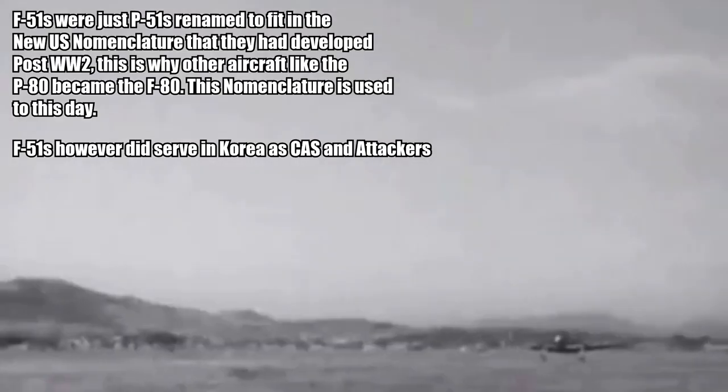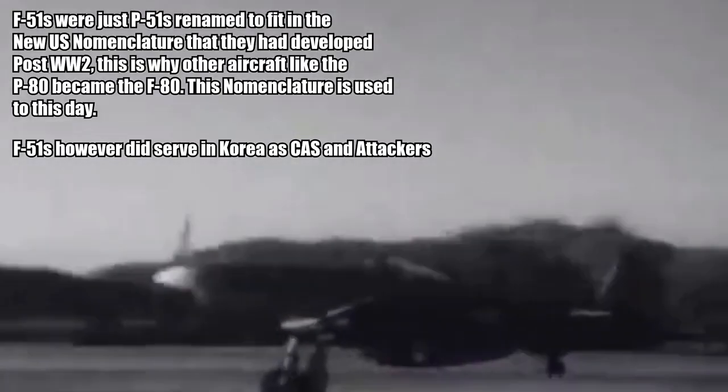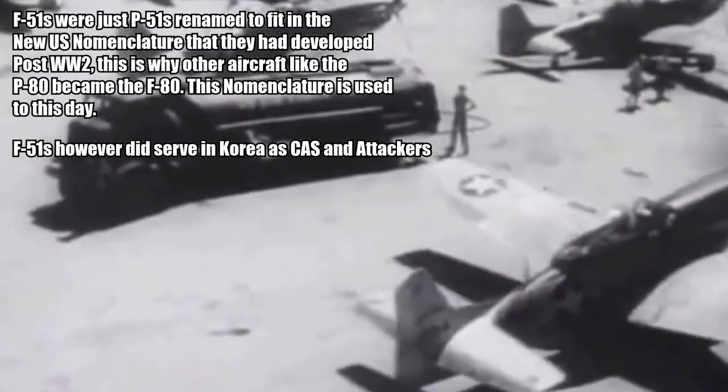F-51. This is less of a variant and more of a rename, as all P-51s post-World War II were renamed to F-51 under the new U.S. Air Force nomenclature. The P-51 saw action throughout the war in about every single role you can attach to a single-engine aircraft. Tactical reconnaissance, escort fighter, attacker, and trainer were all roles the P-51 at one point or another played, and while it is well known for protecting the B-17s as they traversed over the Atlantic into Nazi-occupied France, it also served on basically every single front, from Italy to Burma.